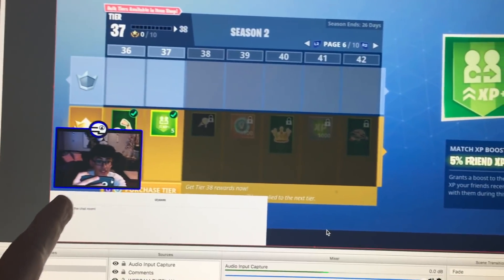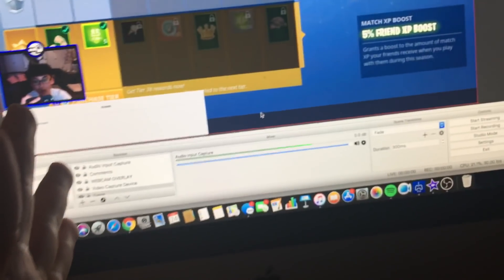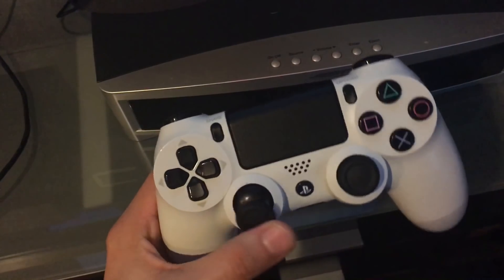Do you want to learn how to stream like this? Do you want to learn how to put this webcam right here? Do you want to learn how to get rid of the input lag when you move the controller?